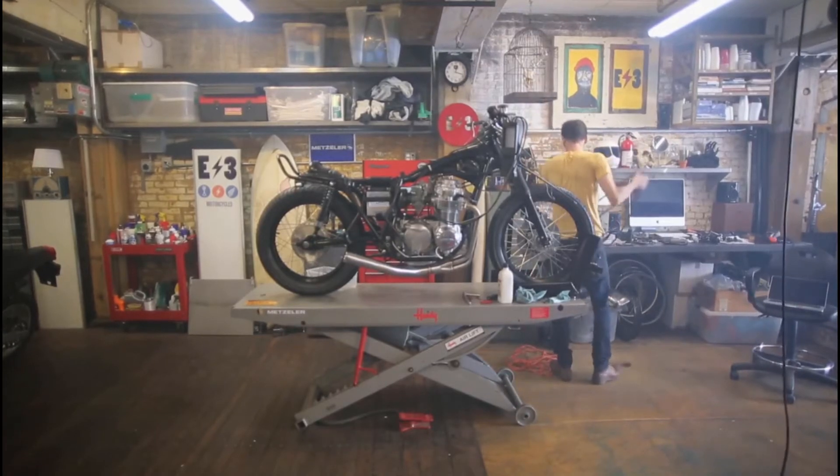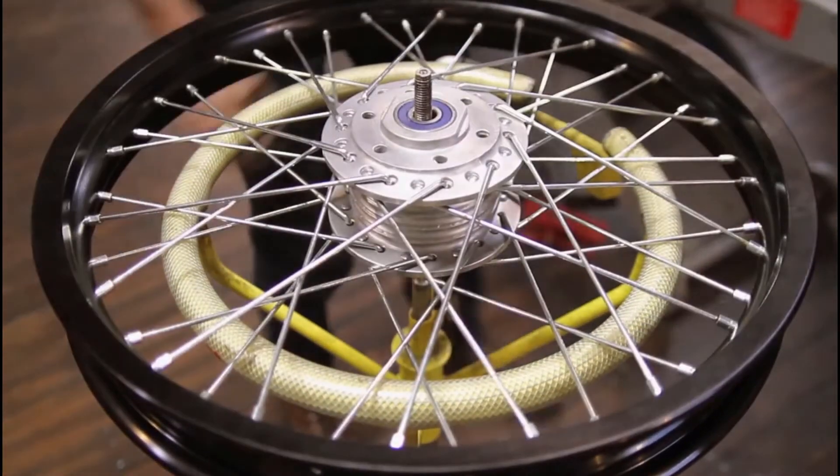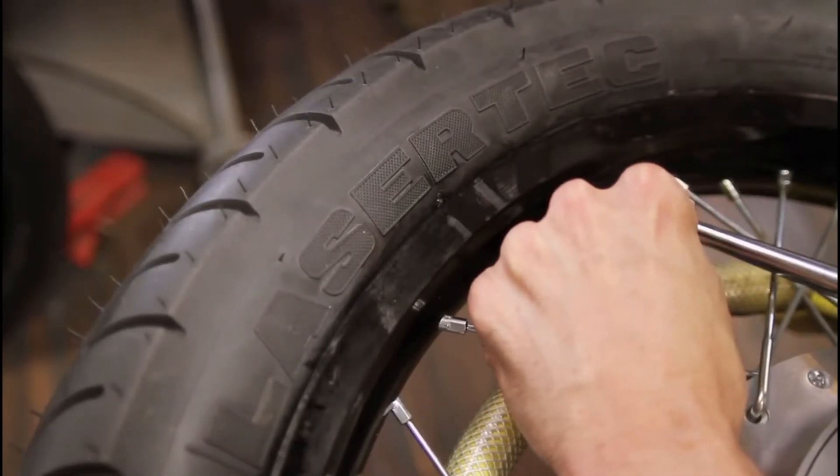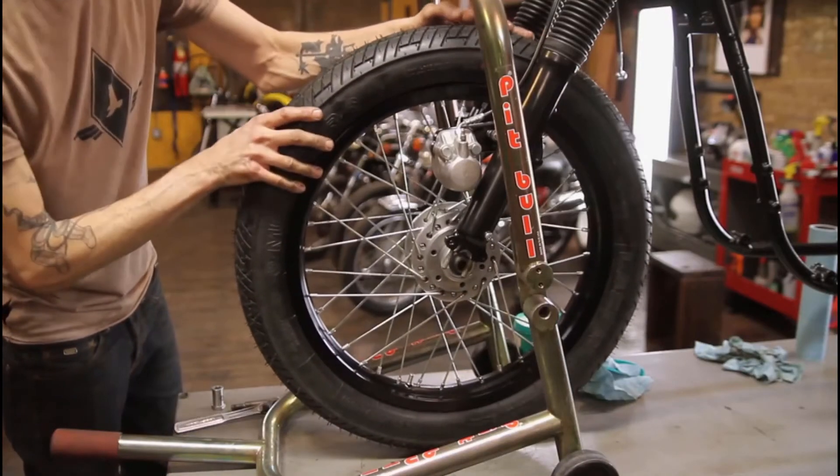The last few vintage Honda CB builds I've done have all rolled out of the shop with the Metzler Lasertex. They make sense — it's the proper profile and the proper geometry updated with the modern compound, so you get kind of the best of both worlds.